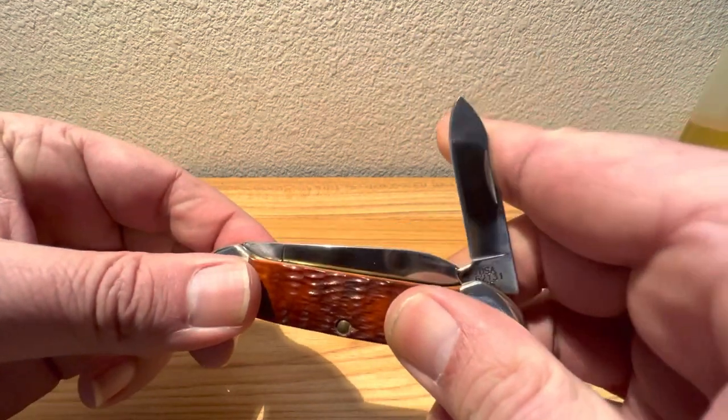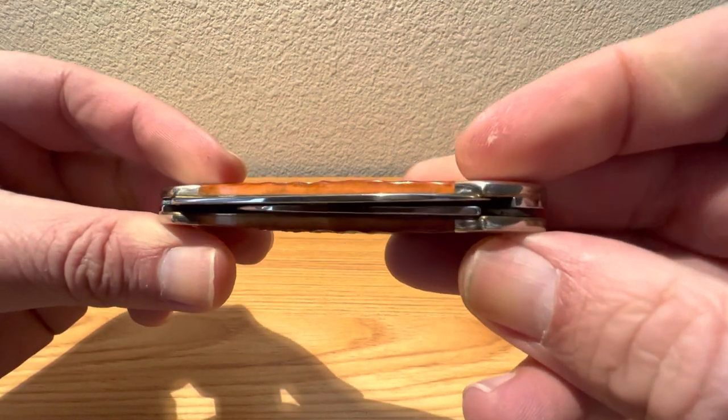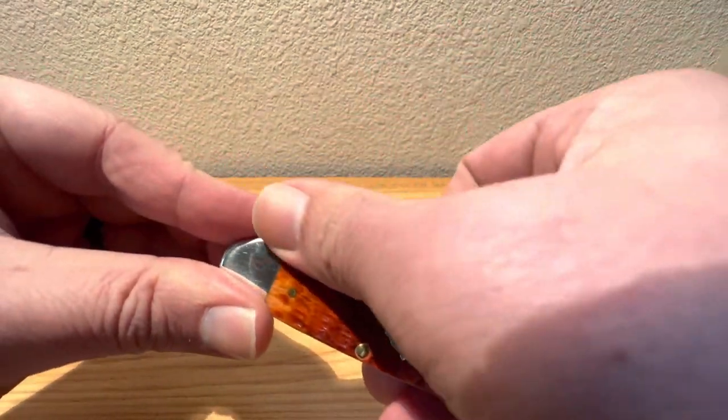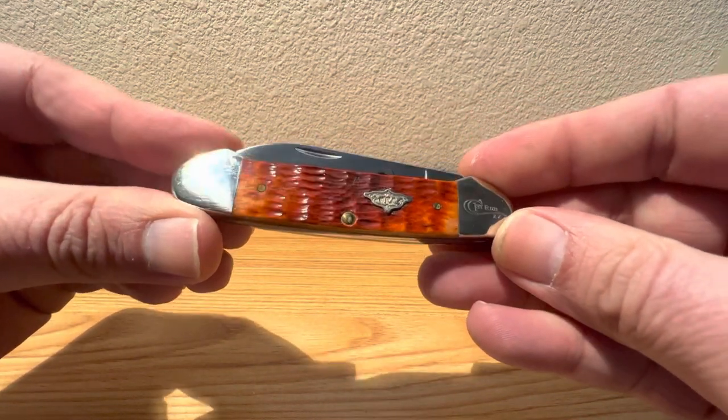How's this baby close on us? How's our closing action? Good snap — good little strong snap in there. What a wonderful user, wonderful little collector. Something to tote around, something to be proud of.